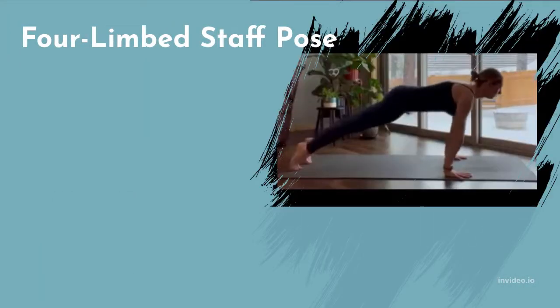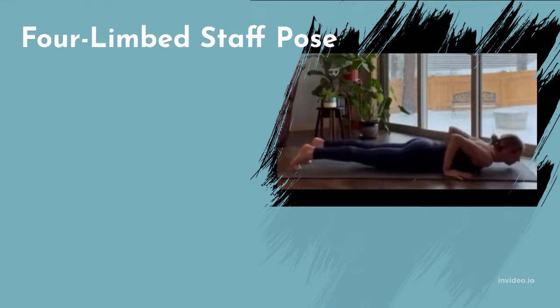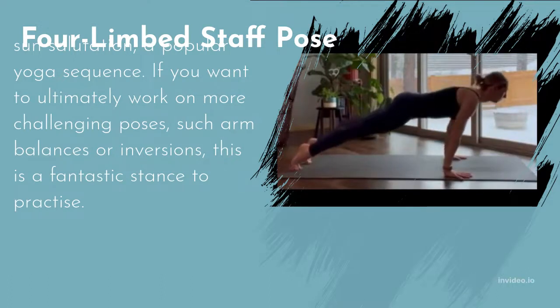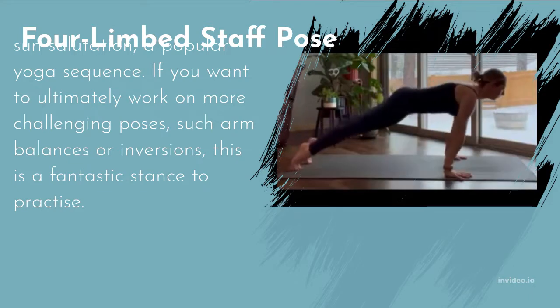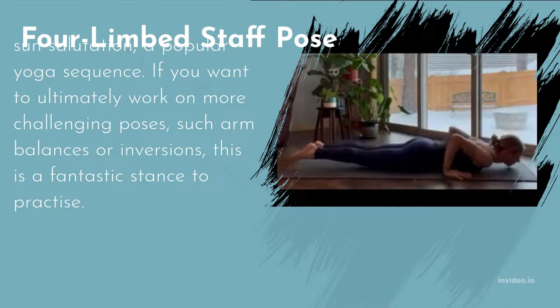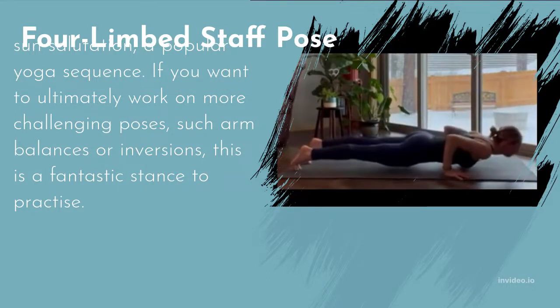Four-Limbed Staff Pose is a push-up variant that follows plank posture in the sun salutation sequence. If you want to work on more challenging poses such as arm balances or inversions, this is a fantastic stance to practice. Like plank, it strengthens the arms, wrists, and belly. Avoid it if you are pregnant, have lower back discomfort, shoulder pain, or carpal tunnel syndrome.